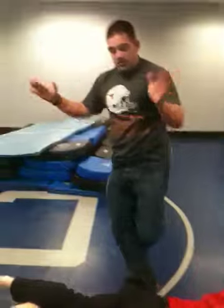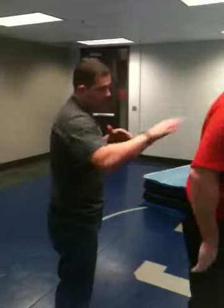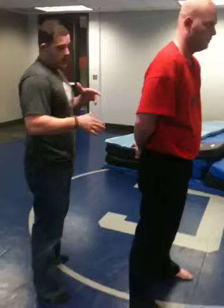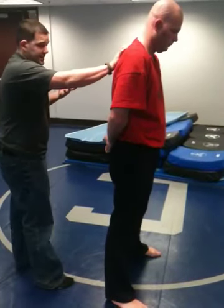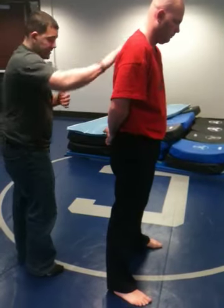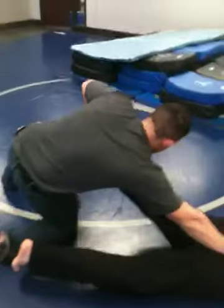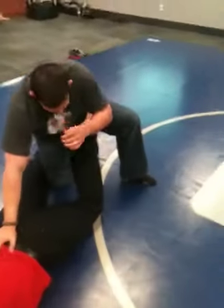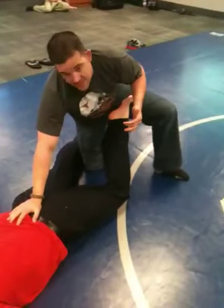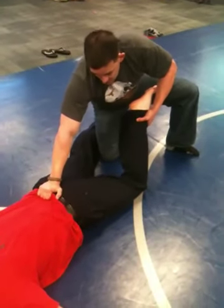Depending on where his arms are dictates what we do. Now for the rear takedown with the leg submission for cuffing — let's say I want to cuff him again and he bucks right when he comes out of cuffs. Down he goes. I've already got this leg, so there's no real sense in letting go of it. All I'm going to do is go from the small of the back to the pants — this is a leverage point. I'm going to come right around.